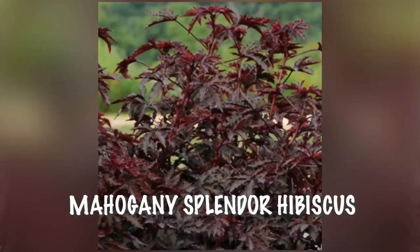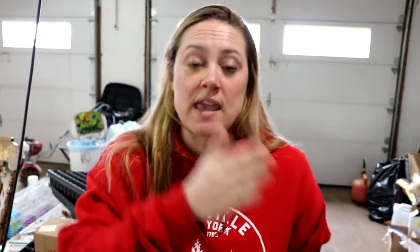I'm also starting gaillardia — an Indian Blanket variety and a burgundy one — and my Mahogany Splendor hibiscus, and dianthus, which are recommended six to eight weeks before last frost. I go by weeks of the year: my last frost is around week 20, which is between May 15th and May 23rd. Right now we're in week 12 going on 13, so I'm starting things that say six to eight weeks ahead of time.